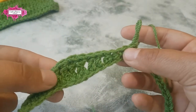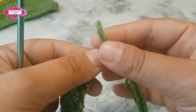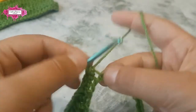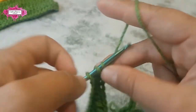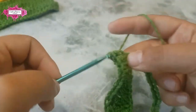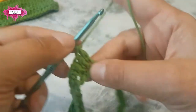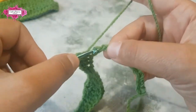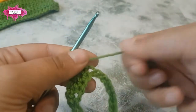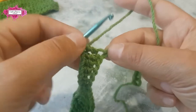Now we're going to continue repeating these waves until the end of the chain: two half double crochet stitches, two double crochet stitches, and right at the top of the wave you'll make three trebles.